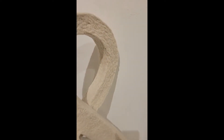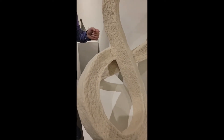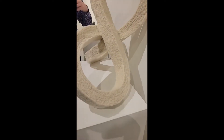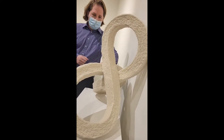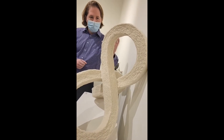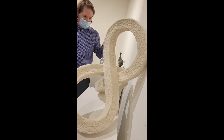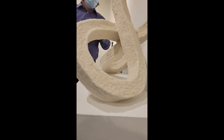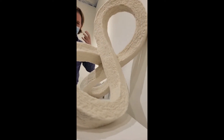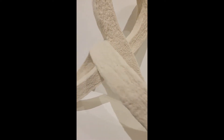Möbius strips are fun; lots of people play with them. My interest in this one was playing with the concept of infinity and timelessness with a material that feels very flesh-like. Wool is close to the flesh of the sheep and has this organic temporality to it. That contrast is one of those puzzles my brain is always trying to work through and unspin.